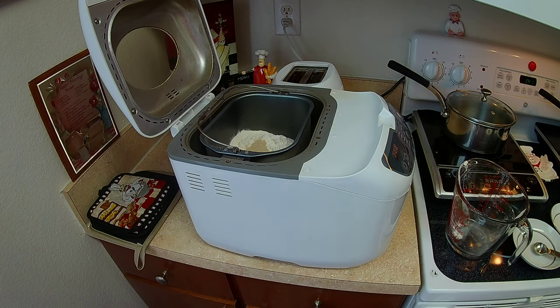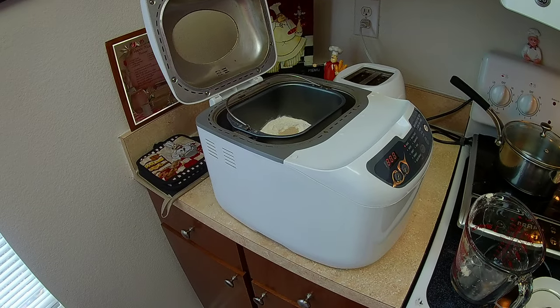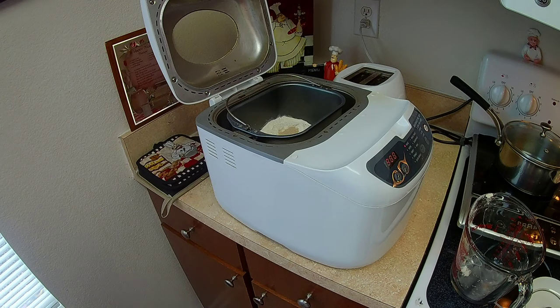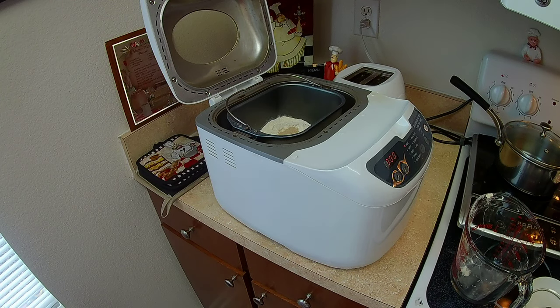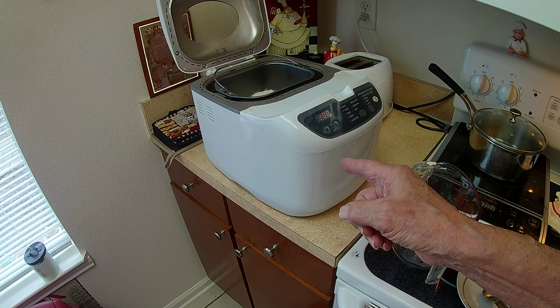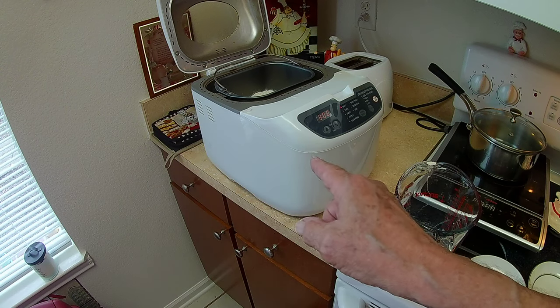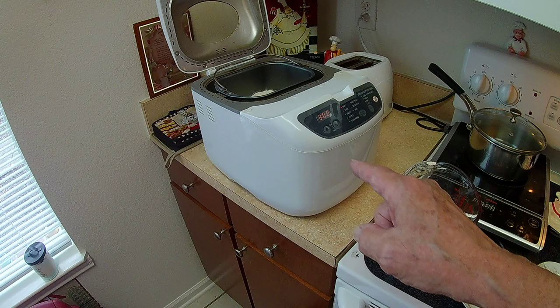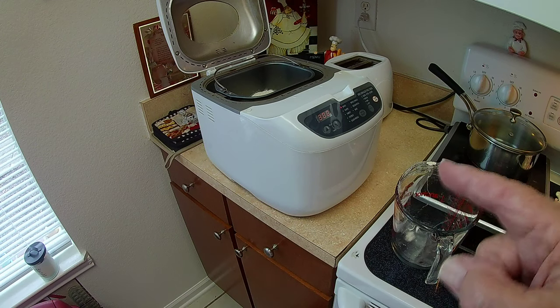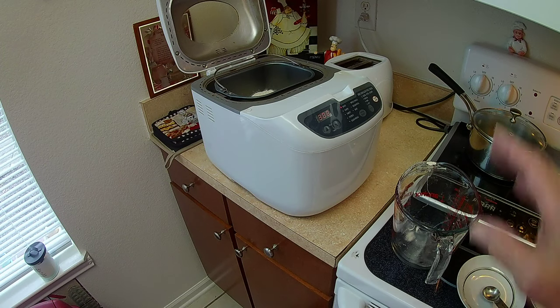Okay, it's all set and ready to go. All we're going to do now is set the machine. Every machine is different — it all depends on your brand. This brand here — I don't have the name of it. It's at least ten years old and it's still very good; it operates very well. They last forever, really.